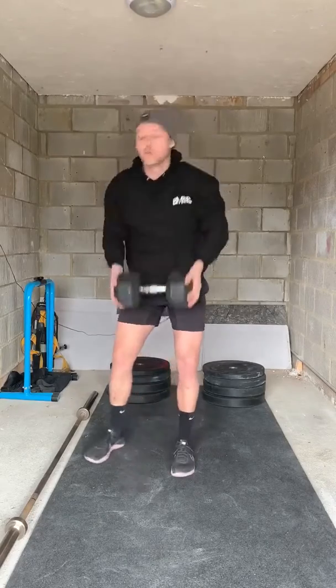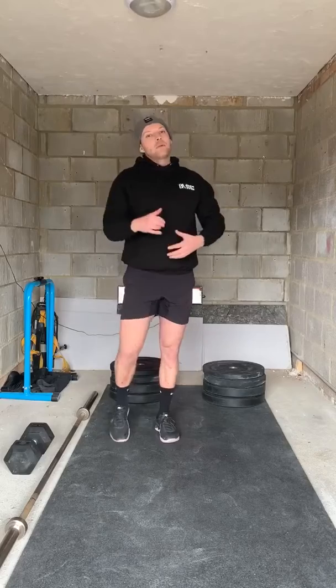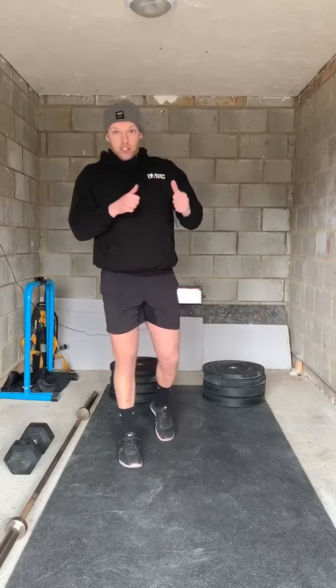It's really gonna challenge your stability and control, so it's even more important that you really take your time with each rep. The rep schemes for this are gonna be 15 of each leg, rest, 12, 10, eight — per side.